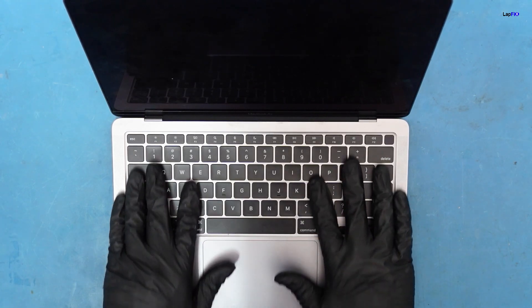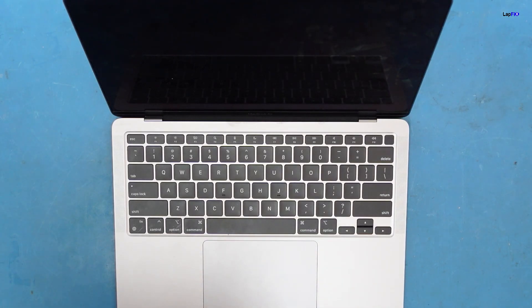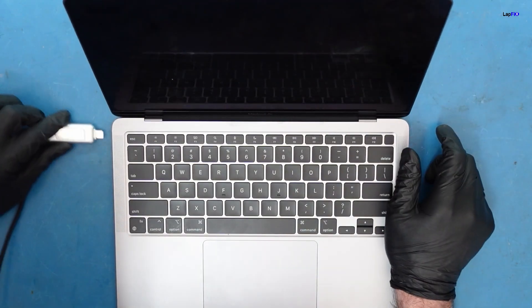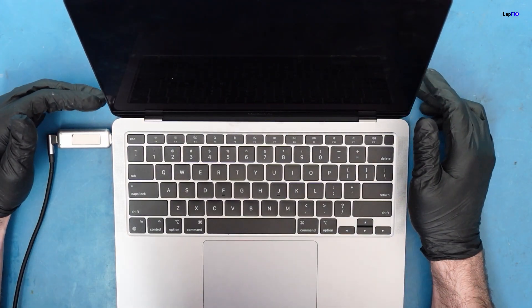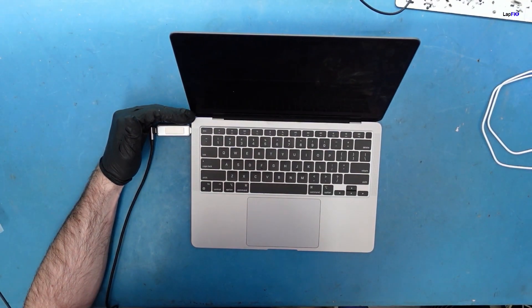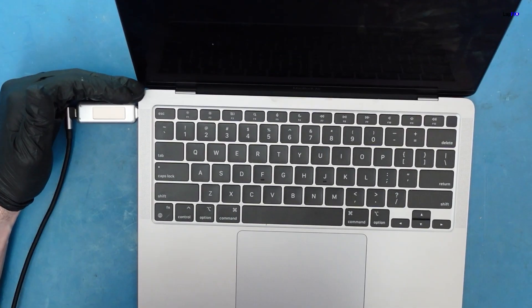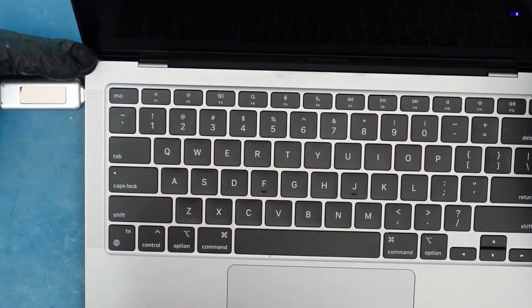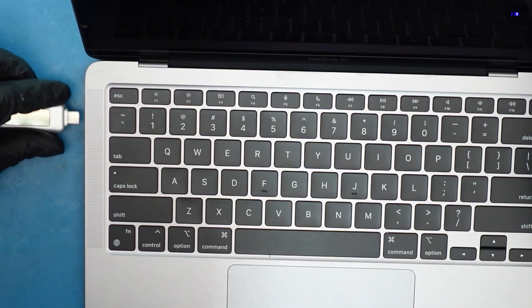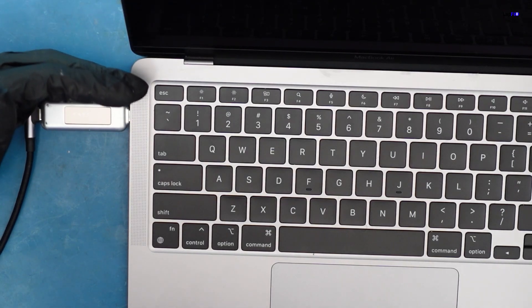Very crunchy — not too great. Let's check our voltages and see what's going on. We plug it in and we did get a chime but no display. Getting 20 volts here. We already know this is going to be a liquid spill, but it's always good to check.